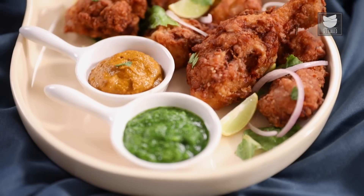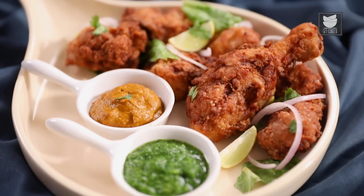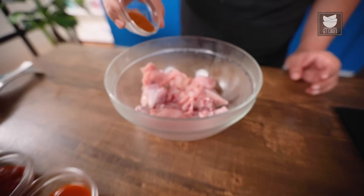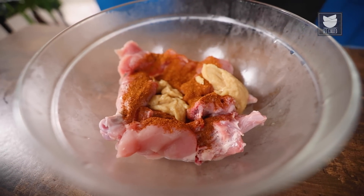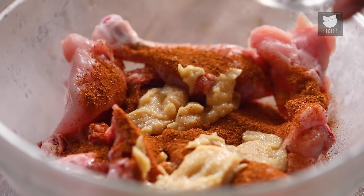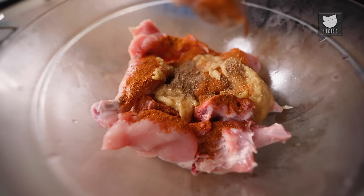Hi guys, I recently went to a Hyderabadi wedding where I was served fried chicken and I instantly fell in love with it. So I decided to share the recipe with you guys. For Hyderabadi wedding fried chicken, we'll start with the marination — first Garam Masala, Ginger-Garlic Paste at least 2 tbsp, and Black Pepper Powder.